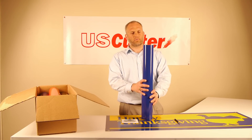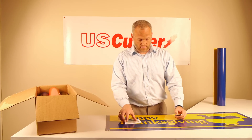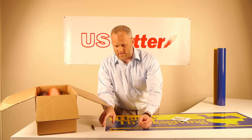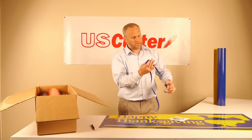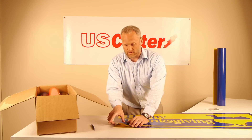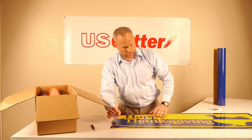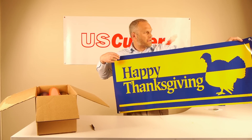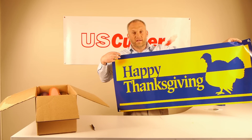How do you use it? You just put this in your vinyl plotter like you would any other roll of vinyl, cut out your design. And when you weed, instead of just having white, you're weeding away the yellow material. So I've just weeded this and I'm all done. You can see there's no adhesive on this — I have the yellow and the blue. I've cut out a simple design that says Happy Thanksgiving, and now this is a sign ready to go. I'm not having to use any transfer tape to apply vinyl to any other material — I'm just weeding it and I have a sign.